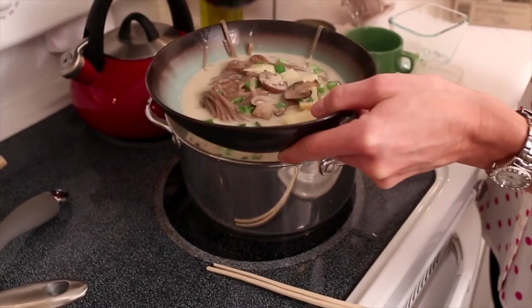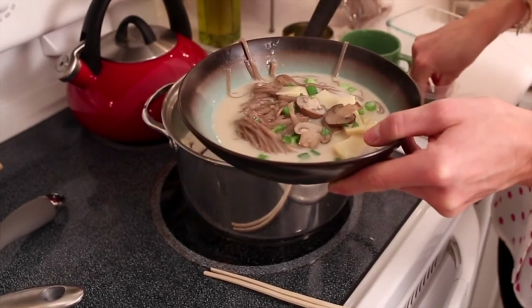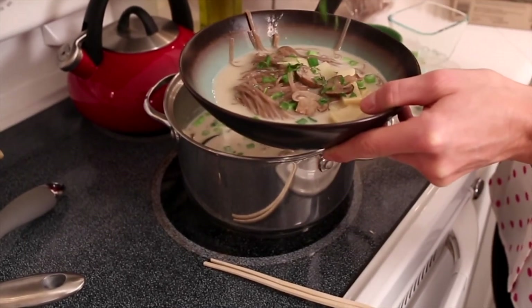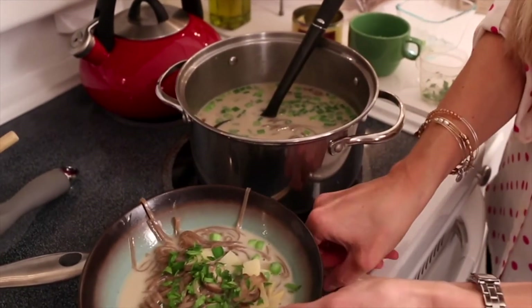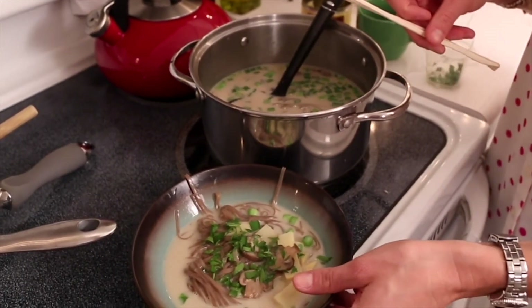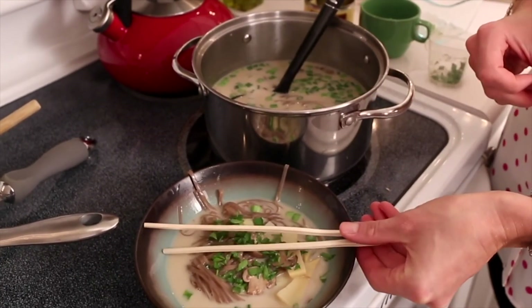If you like a little bit more broth, go ahead and add more. Then we top it with a little parsley, which adds a nice pop of color. You can serve this with a spoon and a fork, or simply with some chopsticks.